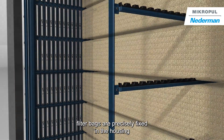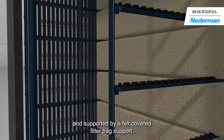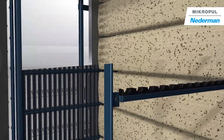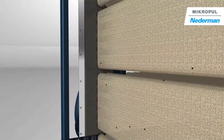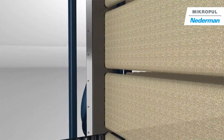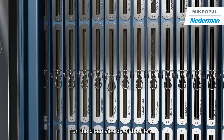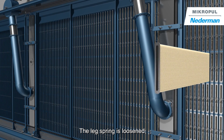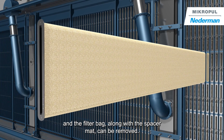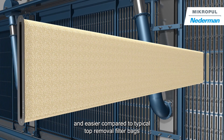The horizontally arranged filter bags are precisely fixed in the housing and supported by a felt-covered filter bag support. Maintenance staff can access the filter bags on the clean air side of the filter. The leg spring is loosened and the filter bag along with the spacer mat can be removed. This makes the maintenance of the filter bags safer and easier compared to typical top removal filter bags.